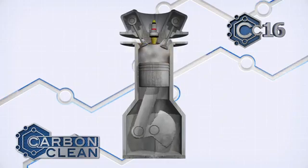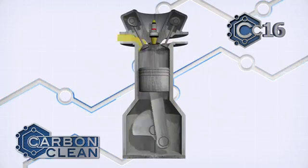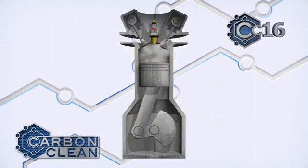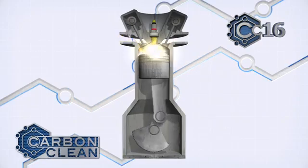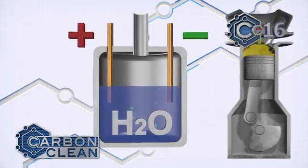Carbon builds up layer on layer when fuel combusts in the engine cylinders. This affects the smooth running of the engine, creates more friction, misfires, clogged valves, fouled spark plugs, and can even stop the engine working entirely.